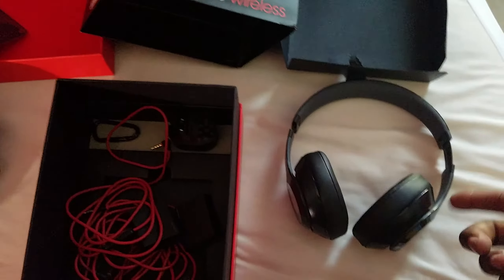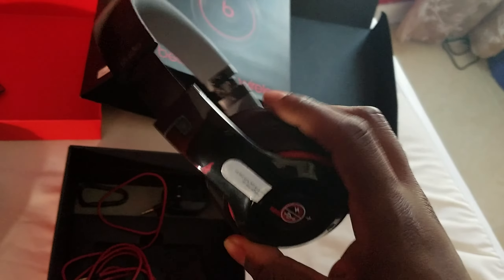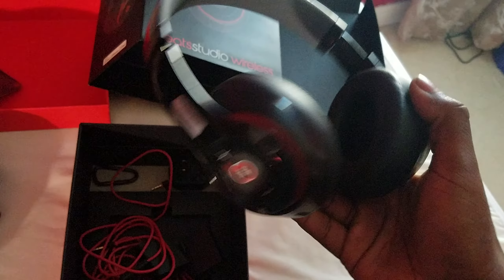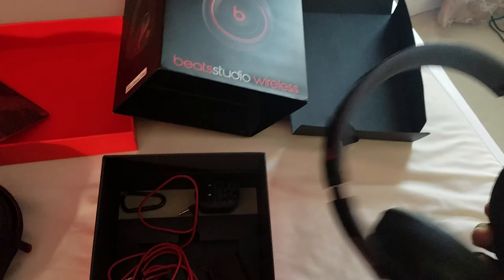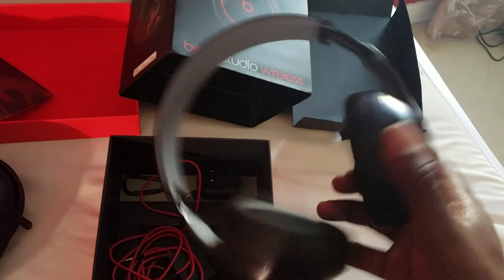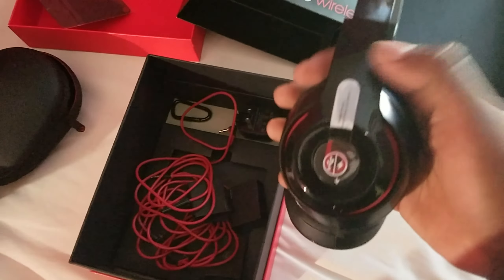I did try them on and they're official — these aren't knockoffs, these are authentic. They're very clear with a lot of bass. So if you have a son, daughter, or someone who'd like these Beats, they're a good deal. I'll put the seller's name in the description in a few minutes. There you have it guys — let me know.